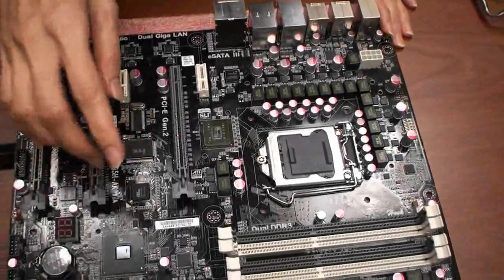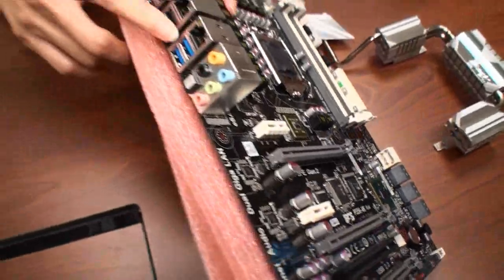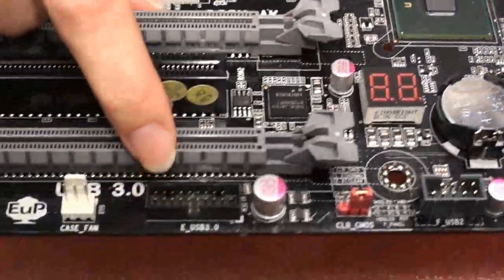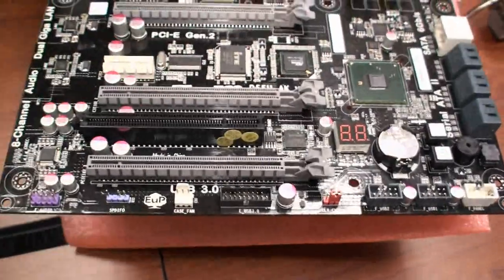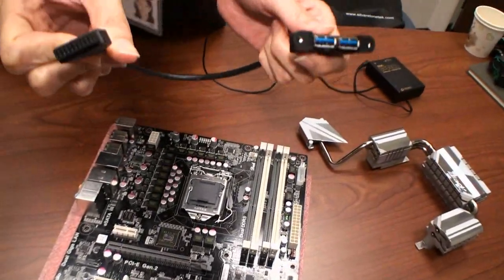We have two NEC ICs to support USB 3.0, so we get two ports from the back panel. Here is one IC and another one is here. The connector is here, so you can use an extra cable like this USB cable.